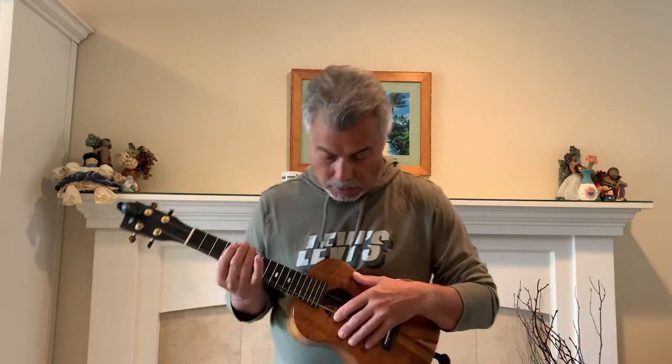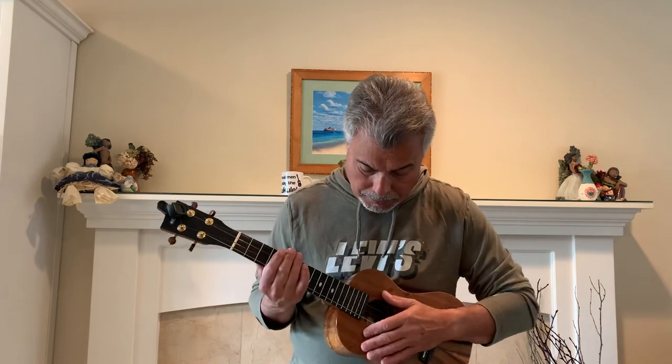I'll set a little pace for us, a little rhythm. We'll see if I can get the looper working. Give it a go here. I'll count us in with the mute strum.